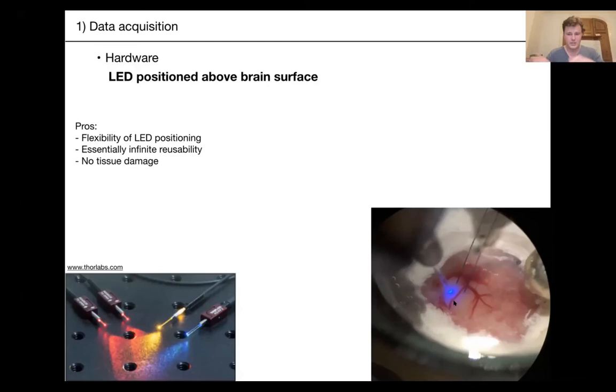This approach also has essentially infinite reusability — these things are very difficult to break, and if you wash them properly you barely need to change the tip of your optic fiber. Because the fiber is above your craniotomy and not actually entering the brain, it's less invasive than other strategies. But it has disadvantages — mainly that the flexibility comes at a cost of variability across experiments depending on how you position your fiber.